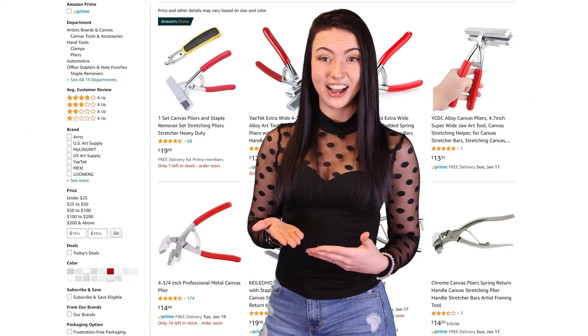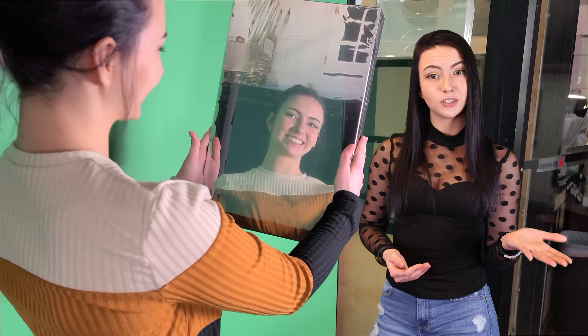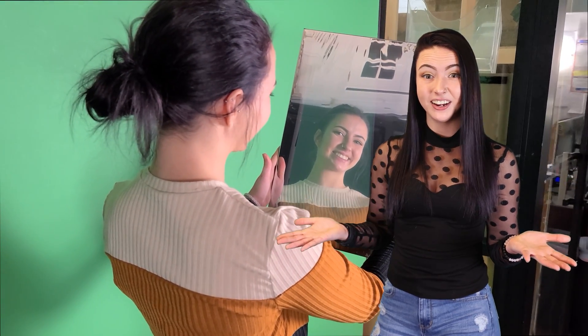You can use canvas pliers so you don't accidentally rip the film. A lot of people ask: what's the difference between a glassless mirror and a regular mirror? A regular mirror is of course more sturdy, which makes it perfect for applications that require constant cleaning, such as a bathroom vanity. You'll want to be careful with your Mylar mirror not to scratch it. With proper handling, your Mylar mirror can last for years.